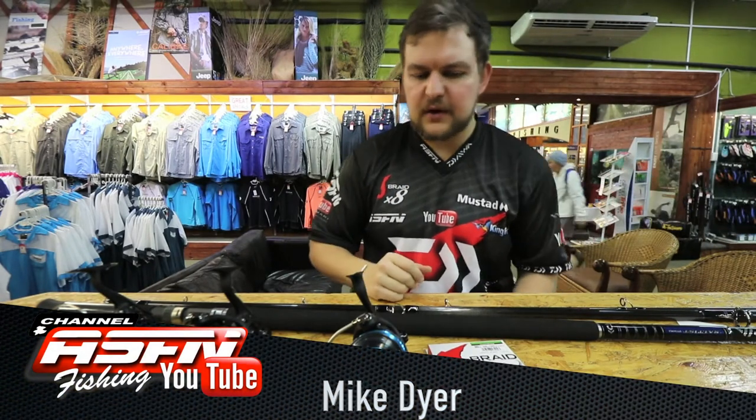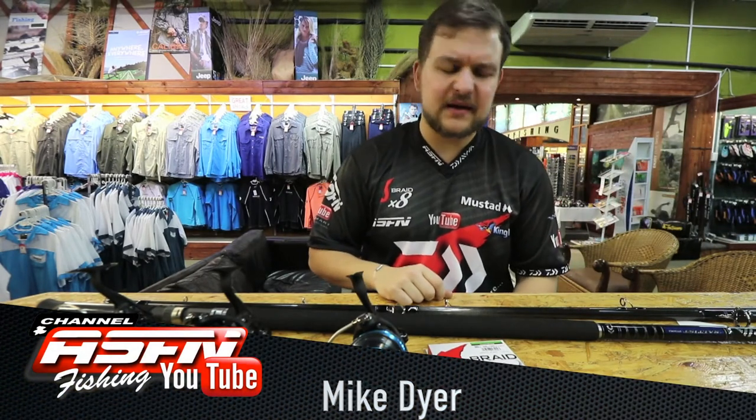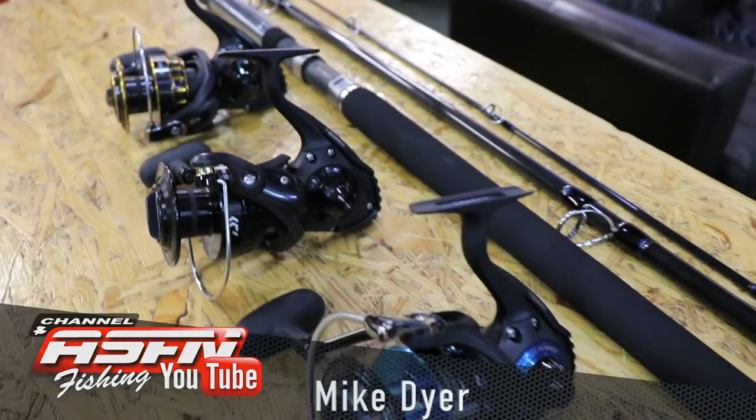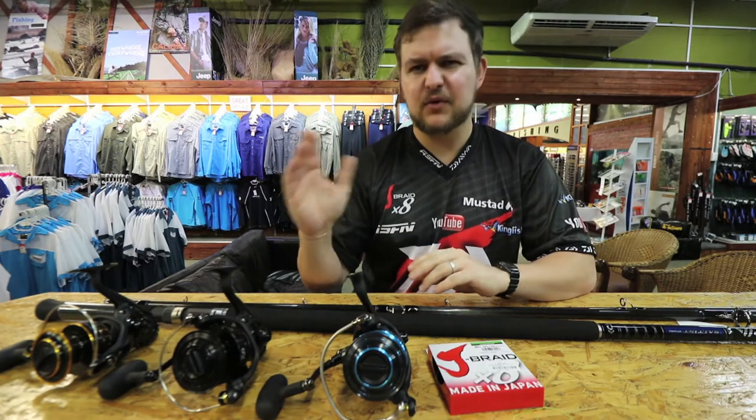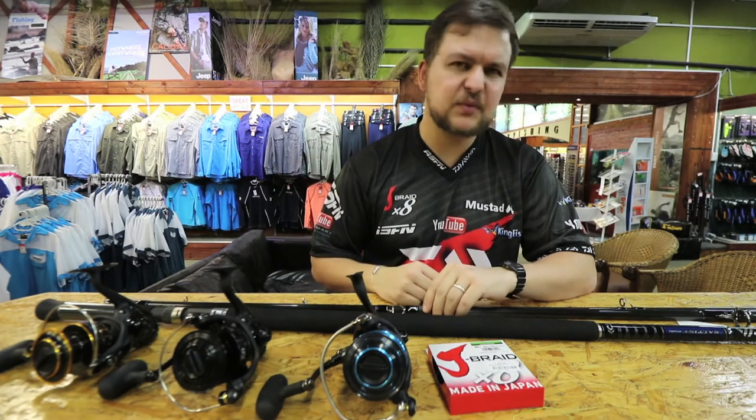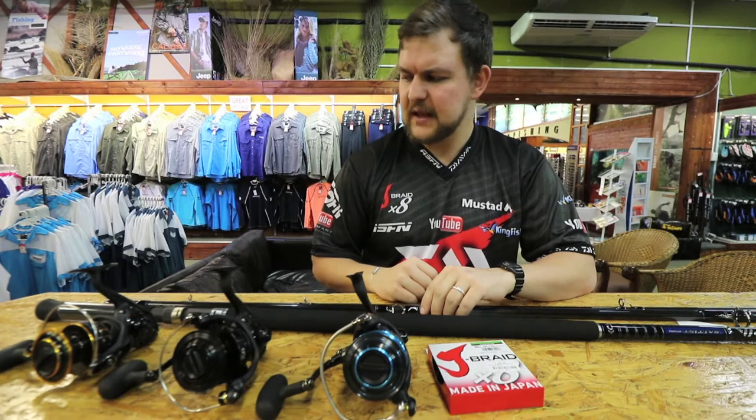Morning guys and girls, today we're going to be talking about another one of the 'what's in the tackle bag' combos. Today we're talking about my favorite combo — the easiest one to use for pretty much everything. It covers your fish from your bronze bream all the way up to the small inedibles.